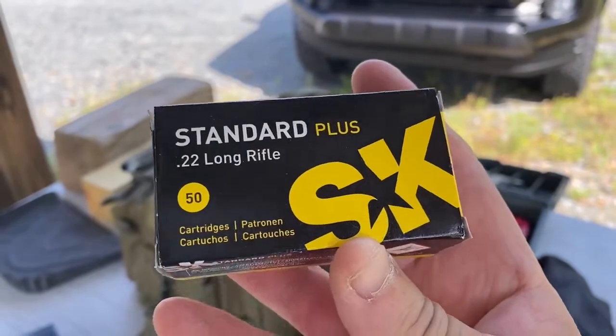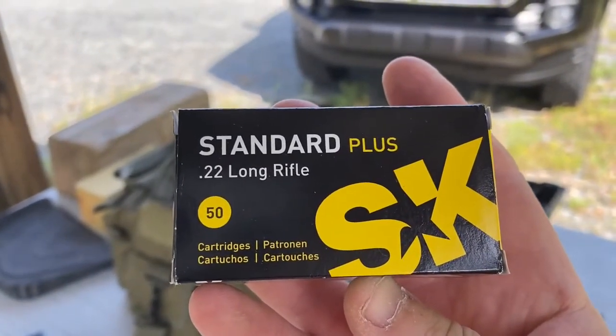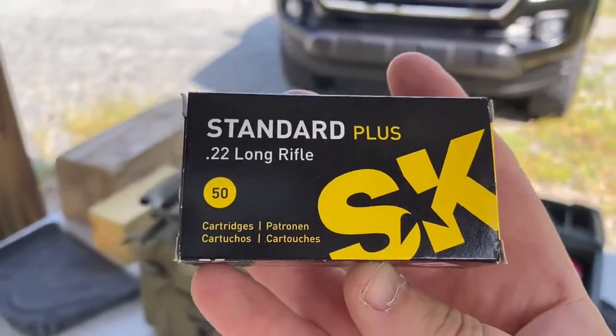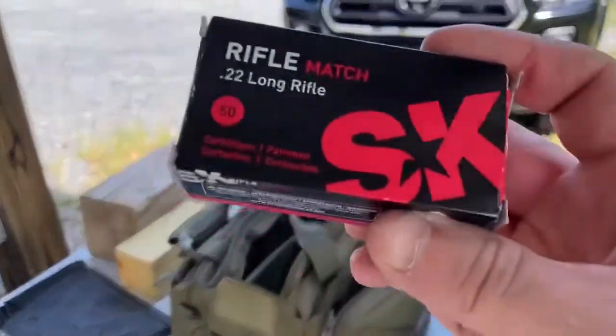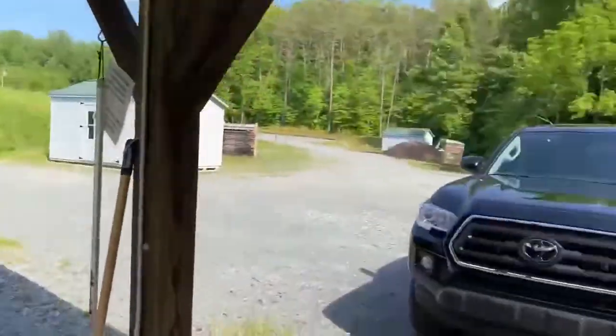If anybody's interested, they have these on Optics Planet for $9.99 a box. I know that's still expensive, but it's not too bad nowadays — it's coming down a little bit. I've set up some targets at 50 yards, and I got my Christensen Arms.